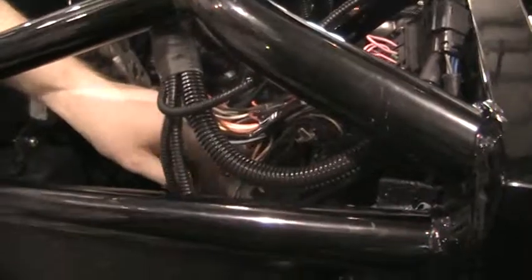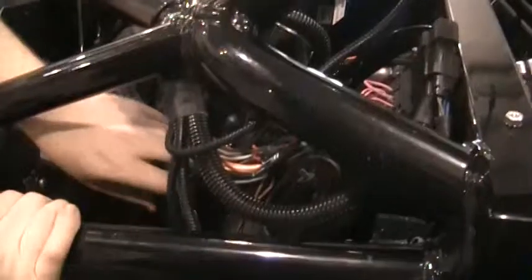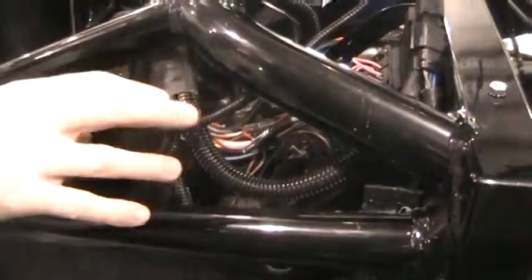I'm going to leave the nut with the washer off for a second, because what we'll do next is install the jumper wire from the chassis harness over to the engine harness — the GM engine harness.